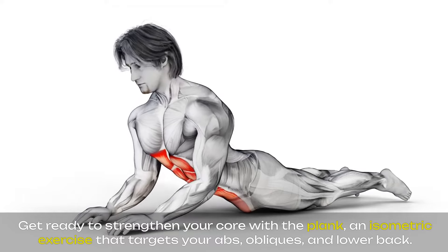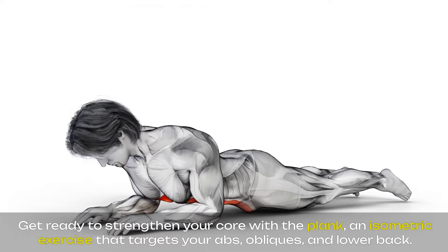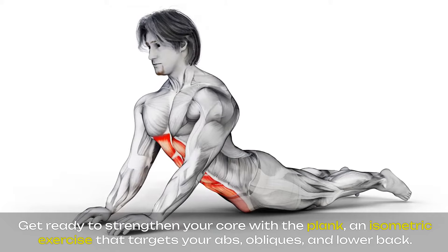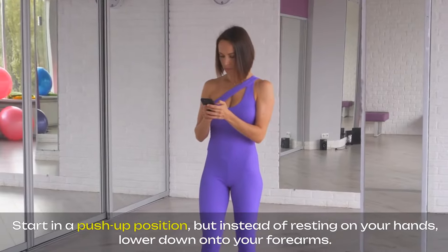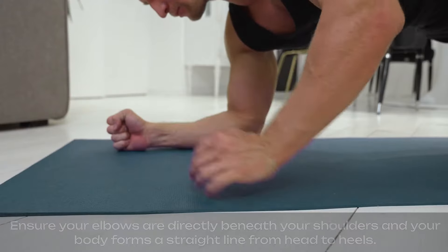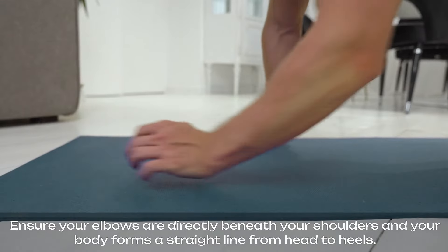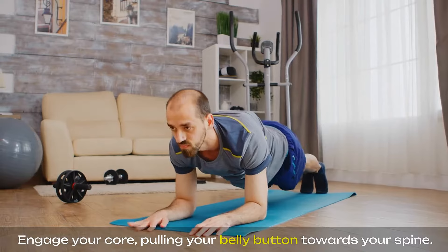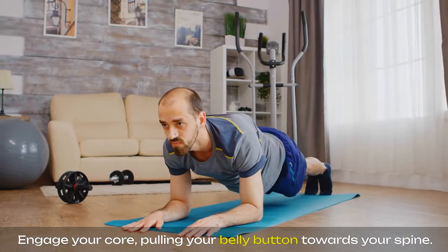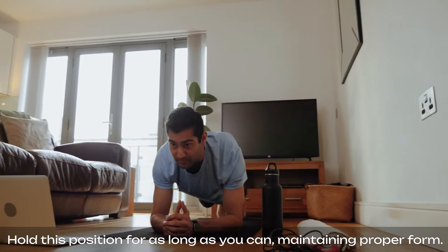Get ready to strengthen your core with the plank, an isometric exercise that targets your abs, obliques, and lower back. Start in a push-up position, but instead of resting on your hands, lower down onto your forearms. Ensure your elbows are directly beneath your shoulders and your body forms a straight line from head to heels. Engage your core, pulling your belly button towards your spine. Hold this position for as long as you can, maintaining proper form.